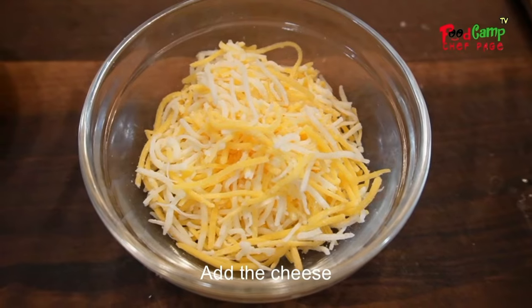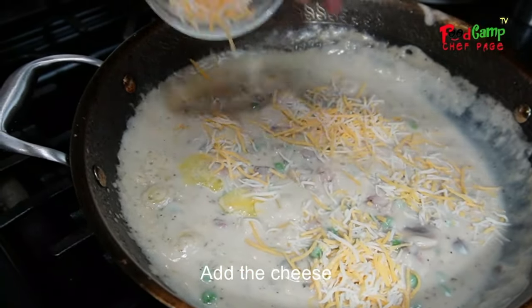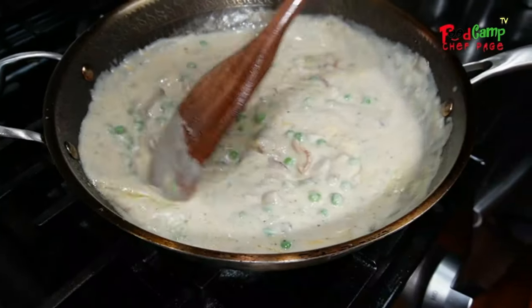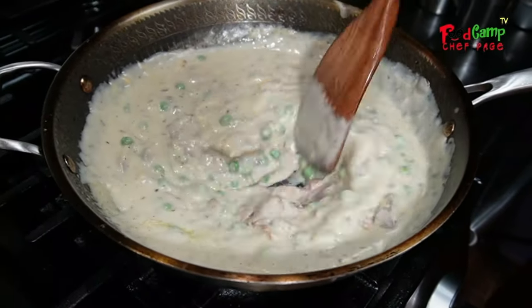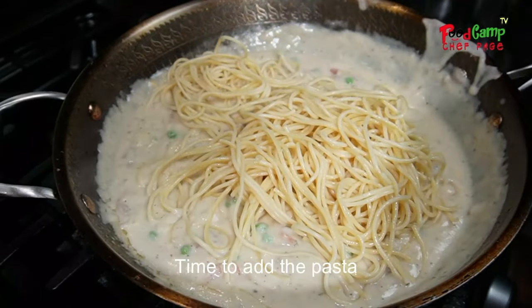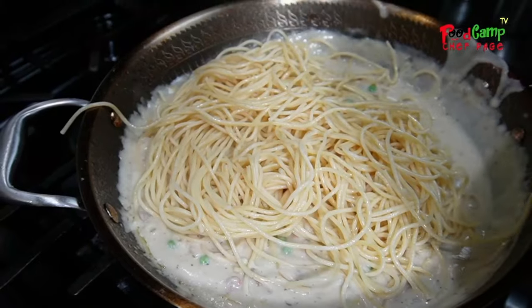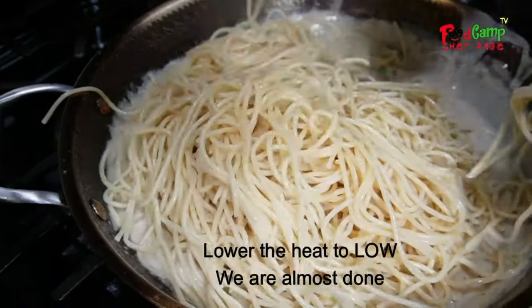Adding cheddar cheese could taste really awesome. Be patient, we are about to add our pasta — be careful. Just gently put them all together and swirl.